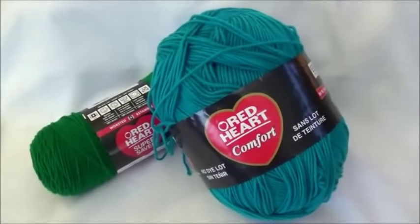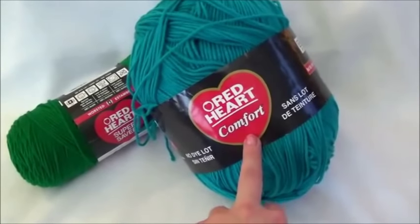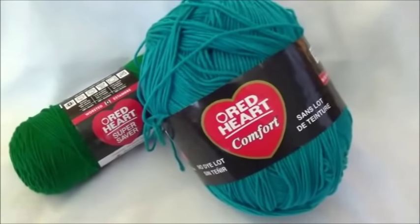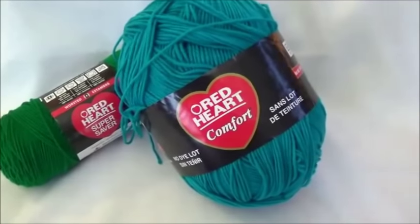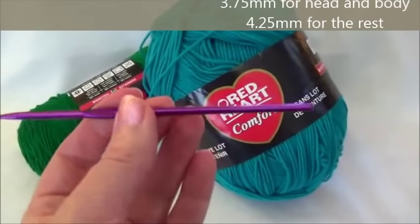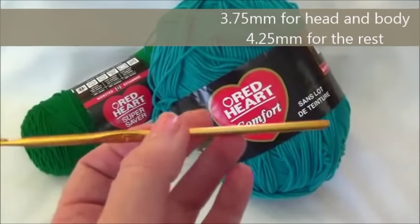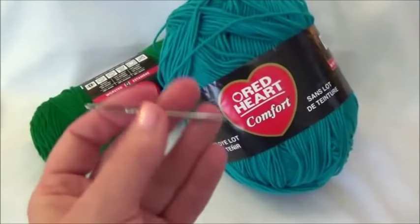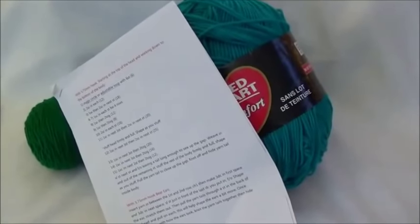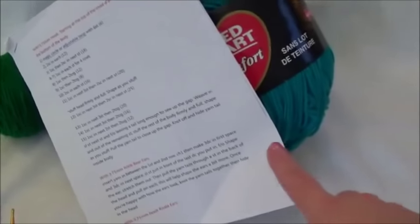The yarn I'm using for this project is Red Heart Comfort yarn — every single one of them was made with Red Heart Comfort yarn. The one red teddy bear that you saw was made with Red Heart Super Saver in Cherry Red. I'm using two different hook sizes for the pattern: the head and the body are made with a 3.75 and the rest of the teddy bear is made with a 4.25. I'm also using a blunt yarn needle. There's a supplies list in the written pattern.